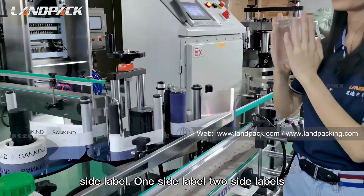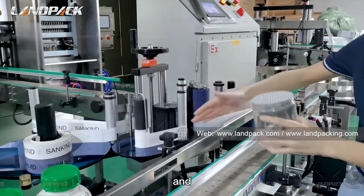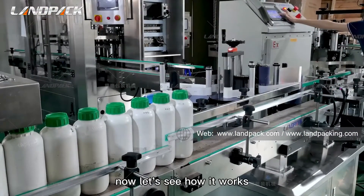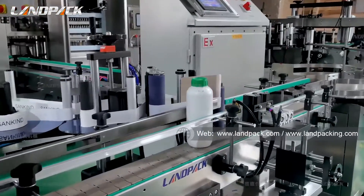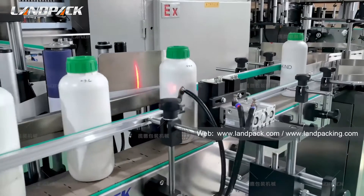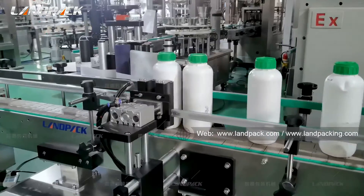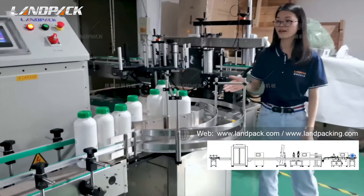This machine is the automatic aluminum foil sealing machine. It's necessary when your bottle needs a layer of aluminum foil sealing on top. When the bottle passes through this position, the aluminum foil inside the bottle receives electromagnetic induction, heats up instantly, and sticks firmly onto the bottle. This machine is very easy to adjust — just one handle to move it up or down.